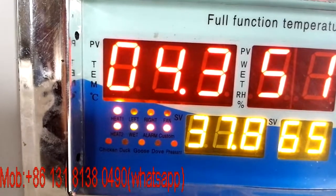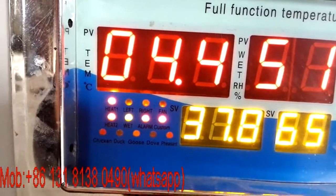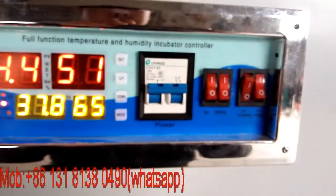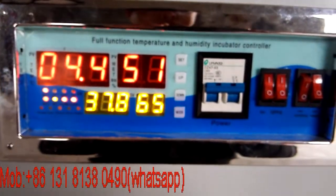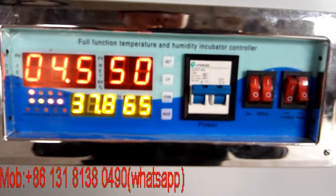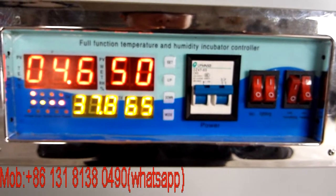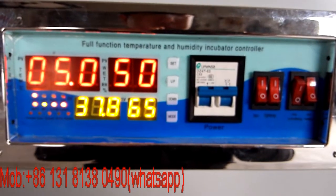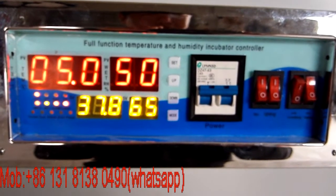The heaters are working, the humidifier is working fine, and the working light is on. If you have any questions you can contact me at the email below, or find me on WhatsApp with my mobile number. If you want this unit, contact me.